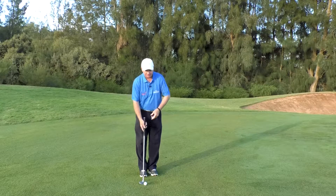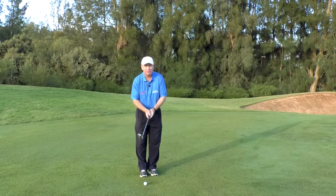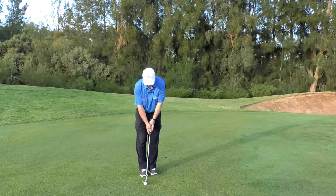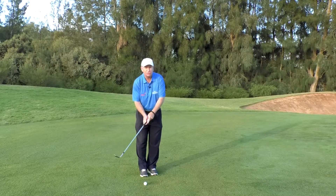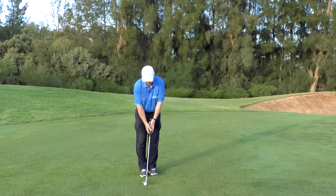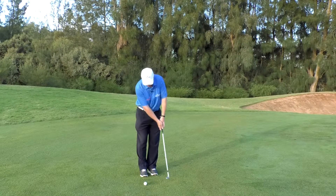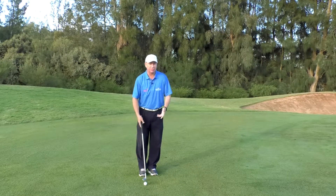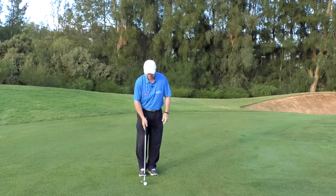You will see guys that have — you'll see some people putt a certain way and they'll chip in the same fashion. So they'll actually have an old-school reverse overlap putting grip, which a lot of players use, and they'll chip with that grip. That's all fine and well. It's not what I do personally, but I certainly coach some people who like to chip that way and they're pretty good chippers, so I'm not going to touch that on them.